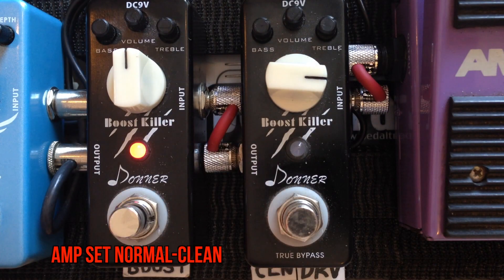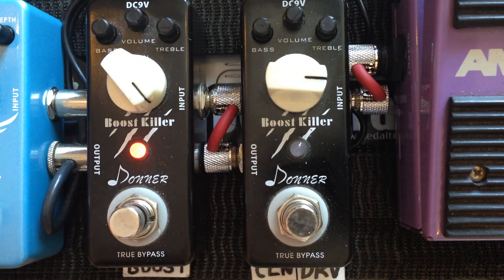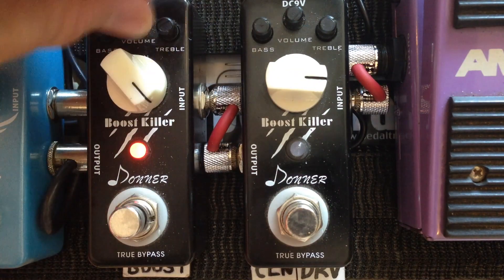Give me some boost. Let's turn up the gain as well. Bridge pickup. And let's turn up all the EQ — just max everything out, as much boost as possible.